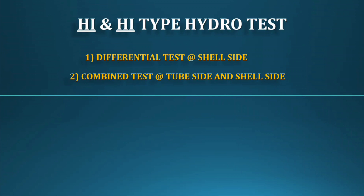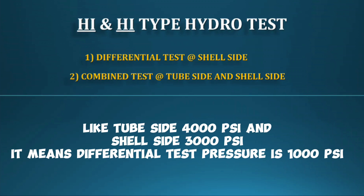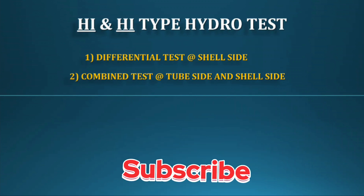First, you should know what a differential test is. It means the differential test pressure between shell side and tube side. For example, if tube side is 1,000 PSI and shell side is 3,000 PSI, then the differential test pressure is 1,000 PSI, and it will be done on the shell side only.